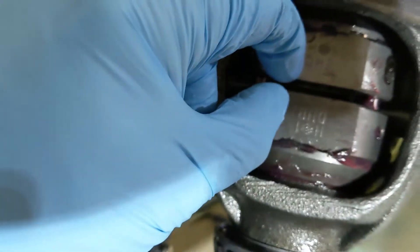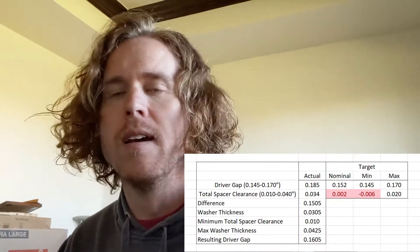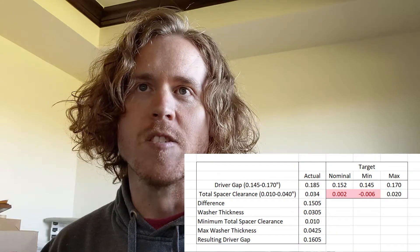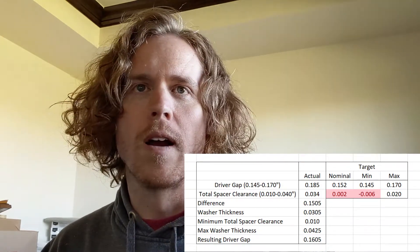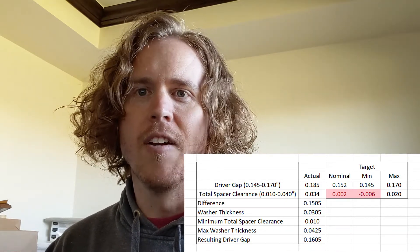This clearance is still fourteen thousandths out. I'm here at the computer doing some math. My driver gap is, we'll call it 0.185. My total spacer clearance is thirty-four thousandths, or seventeen per side. The minimum I could get my driver gap, if I took the spacer clearance all the way down to the minimum of five thousandths per side, would be one hundred and sixty thousandths — which is still a little over nominal but ten thousandths below the max. I guess that would work, but to do that I need to add twelve thousandths per side and I don't know how to do that.